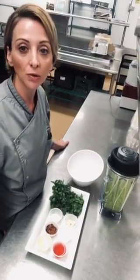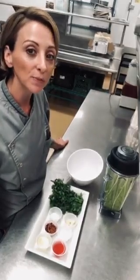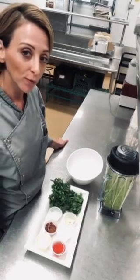I will post a recipe on our Instagram page at CBSCafeShea for you to reference back to afterwards. But for now we're going to walk through the steps.